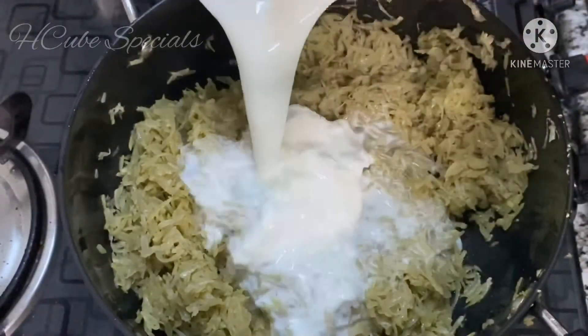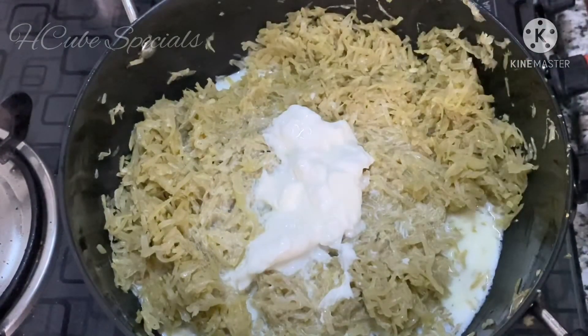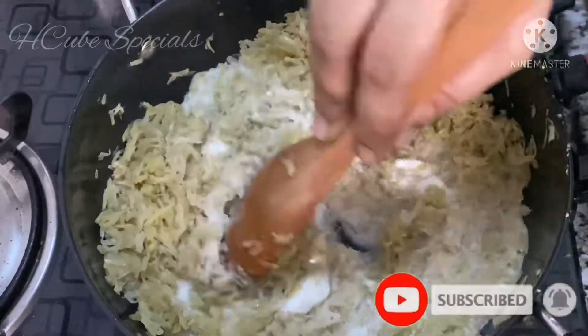I would like to add a little bit more. This is also a little bit more - add a little bit more than before.